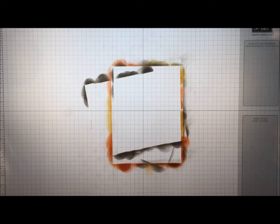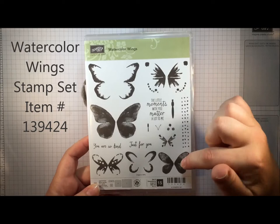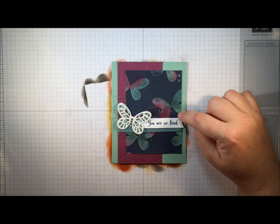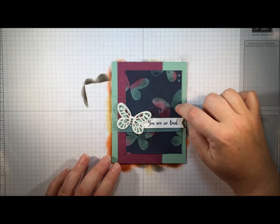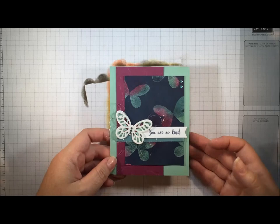This technique works for more than just fall colors. Here's one I made using the Watercolor Wings stamp set — I used the small solid butterfly, though the larger one would work really well too. My color scheme for this one is a little different: I used Mint Macaron, Lost Lagoon, and Rich Razzleberry for my sponge colors, and then once I'd done my embossing I covered everything with Night of Navy. I love the color combo — it really pops.